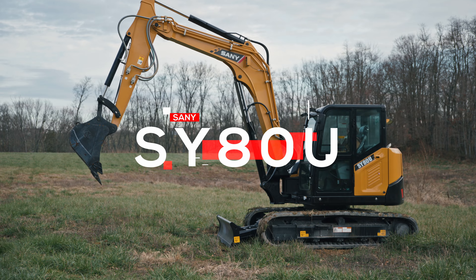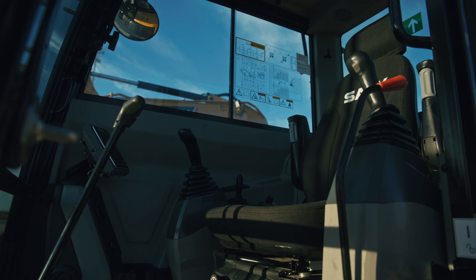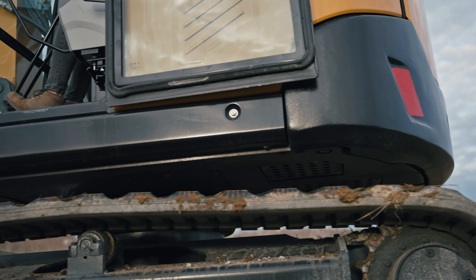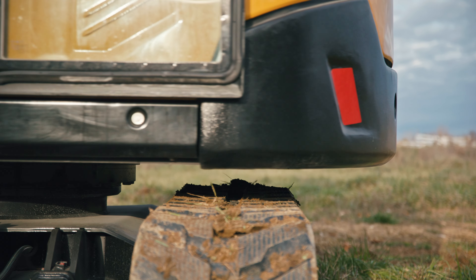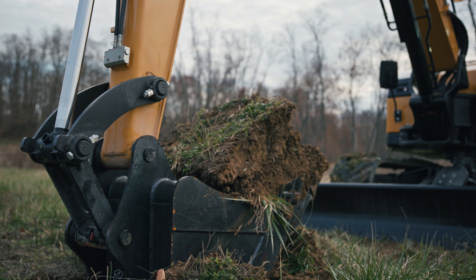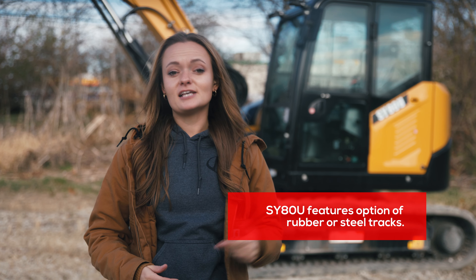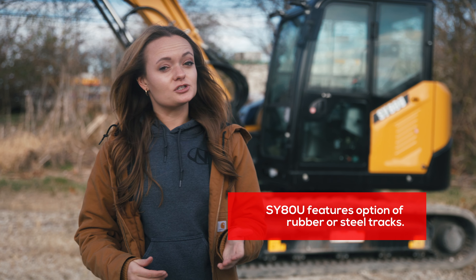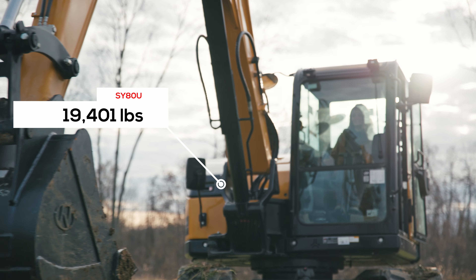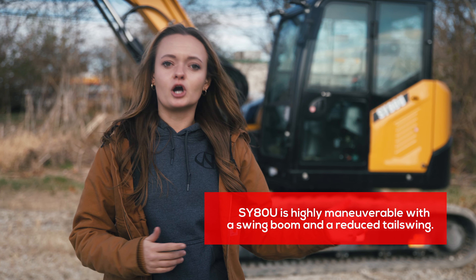The Sany SY80U is a machine in high demand. It's a great intermediate-size excavator for mid and large contractors because it has all the features of a smaller machine — like your swing boom, belted rubber tracks, and reduced tail swing — but also the more powerful features of larger machines, like greater dig depth, dump height, and breakout force. With its swing boom and reduced tail swing, even at 19,400 pounds, it can still maneuver in tighter areas and access those hard-to-reach places.